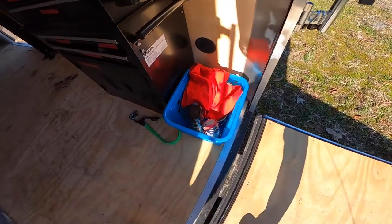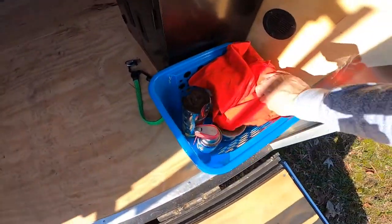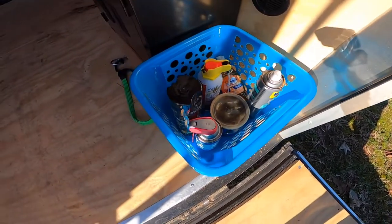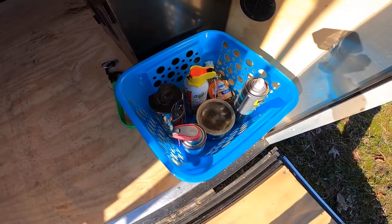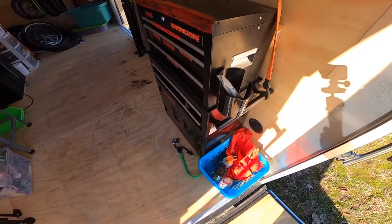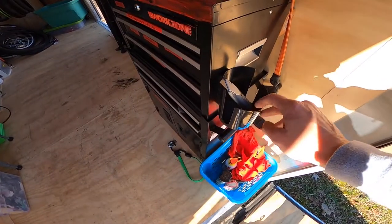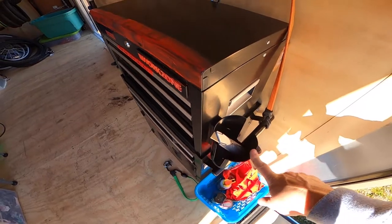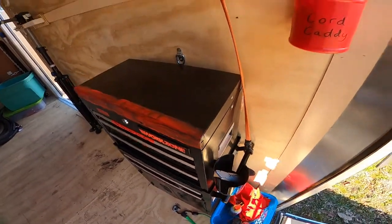Over here is just kind of a bucket of cleaning supplies and solution. We got soap, we got some WD-40, white grease, PB Blaster, hairspray. I went and got magnetic cup holders because I found that while I'm out here, I usually have coffee or water or something with me.